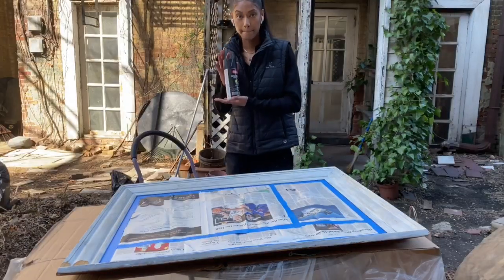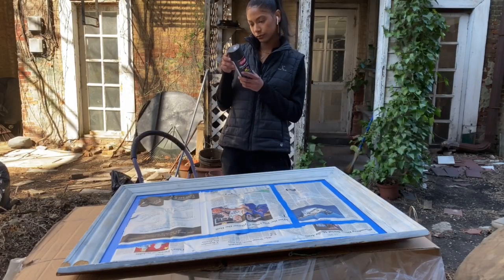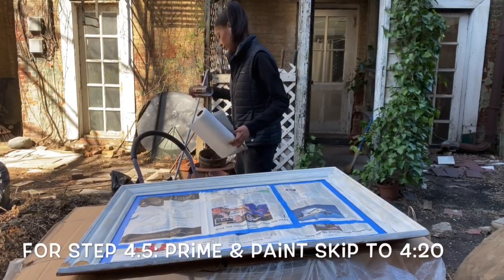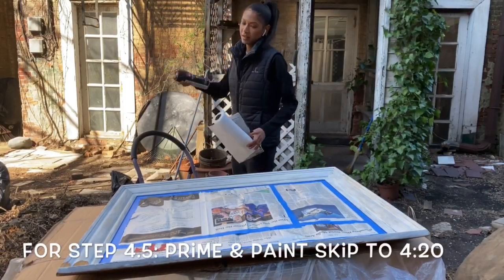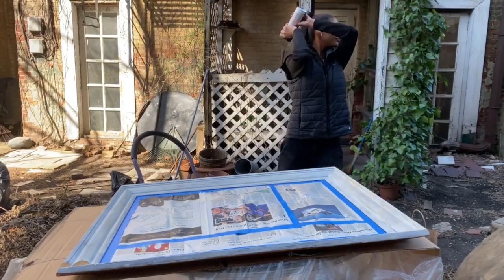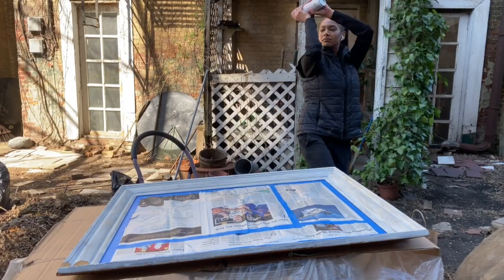On to priming and painting — I did have a two-in-one spray paint so I did not have to prime separately. I was going from light to dark, so that made it a lot easier. This brand seemed to work rather well. After reading the directions, it said to shake vigorously and in between use, so that's what I did.